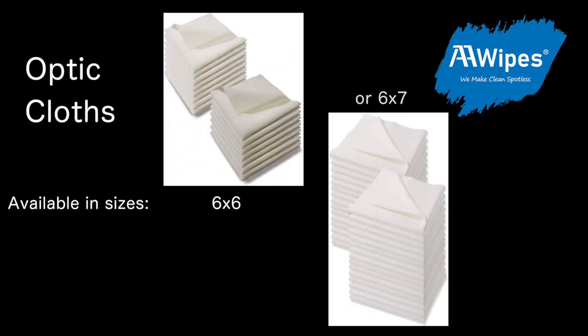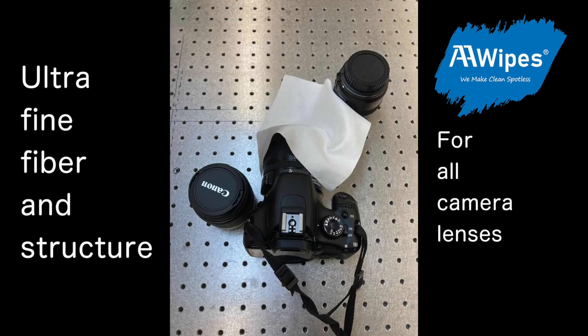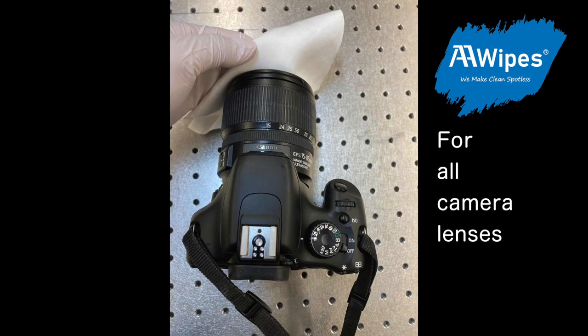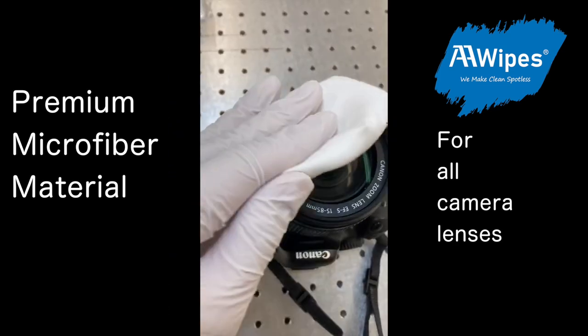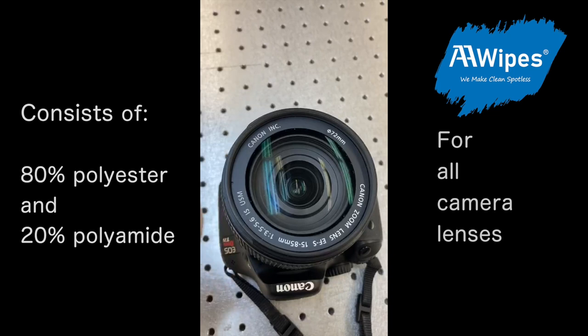AA Wipes optic cloths are designed for use on all optical lenses and delicate surfaces. We use ultra-fine fiber and structure in our cloths, making them premium microfiber material. The material consists of 80% polyester and 20% polyamide.